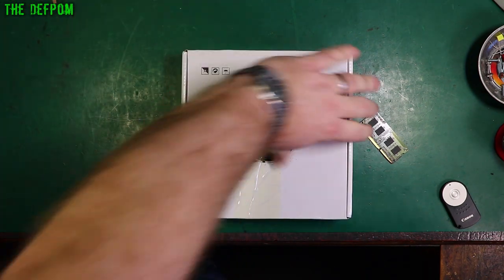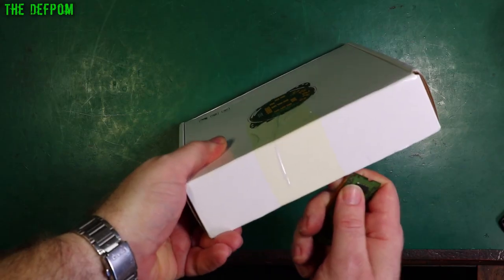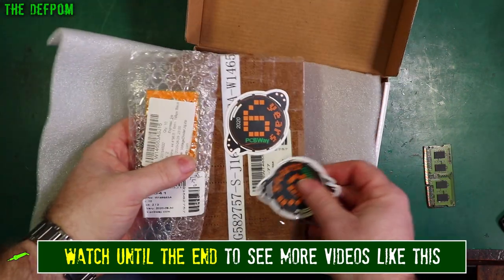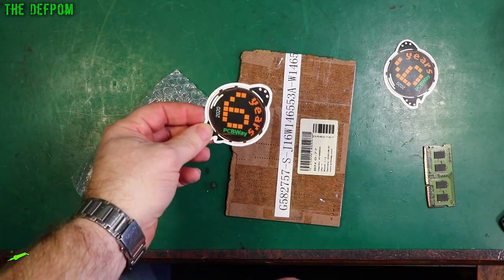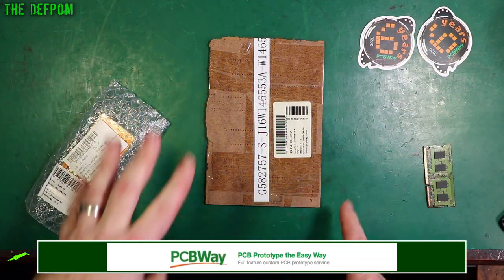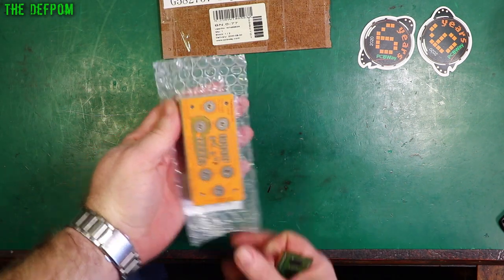It's from PCBWay — six years, not nine years, six years. Let's open it up. Another pen, some more stickers. So thanks so much PCBWay for supplying this to me at no cost. This is free for the purpose of review. It's a project I want to build. Fingers crossed I haven't messed it up — there's always that. We'll see if I've got this right or not.